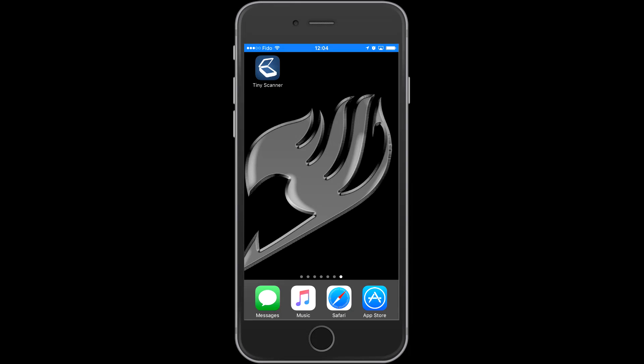Good day everyone, welcome to the Proud Geek channel. Today we are reviewing the application Tiny Scanner, a PDF converter for your pictures. So let's start it.